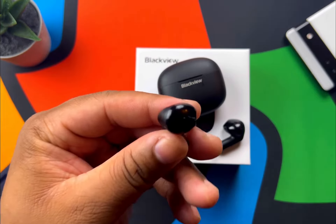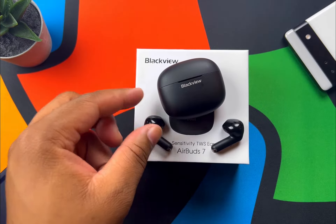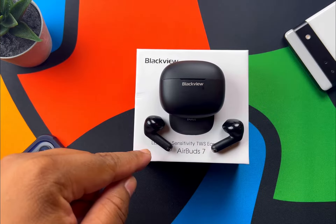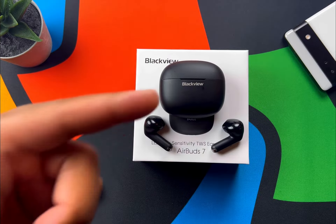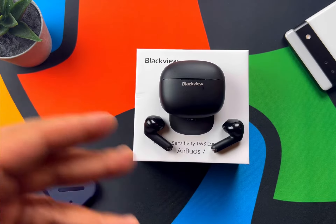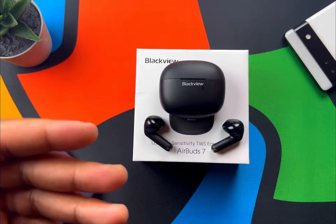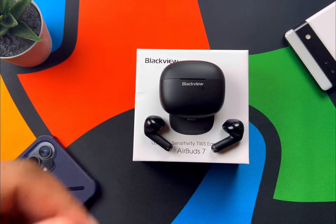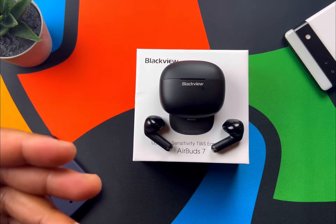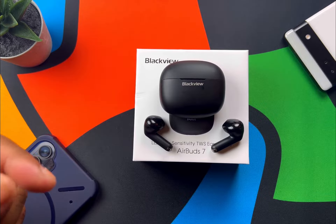Playback time is about six hours on the earbuds themselves, and a total of 30 hours with the case — so six hours on the buds and about 24 hours from the case. Battery life will vary based on your listening volume, but in my testing I could not kill these earbuds, so I did generally get about that rated time.